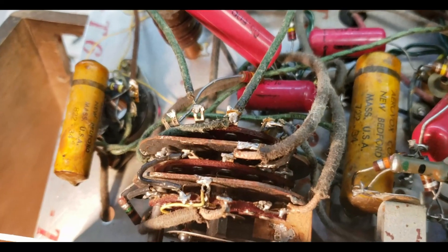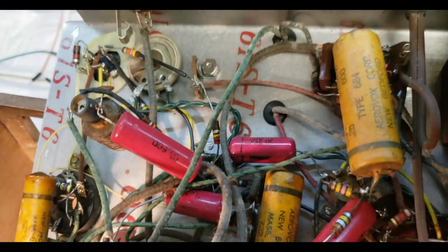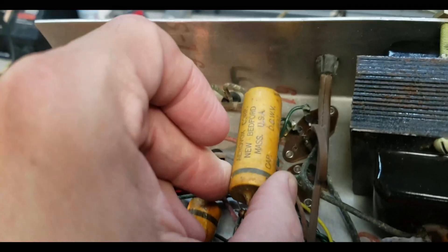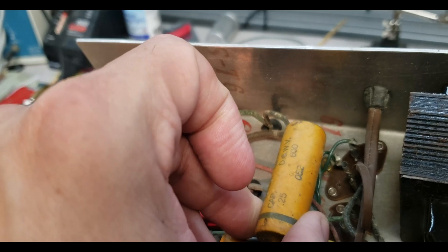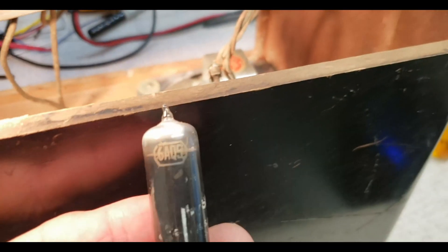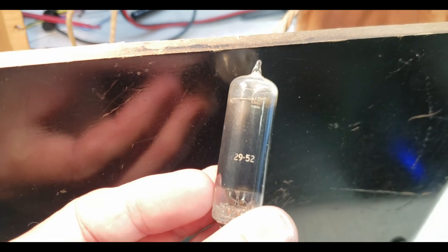I see this cap says '722 34' on it — I don't think that's a date code, or if it is it's an old cap they had laying around, because this is clearly not from 1934. I see this says '52' on it, and the tubes have '52' date codes on them also. 2952 — I think that is a date code.